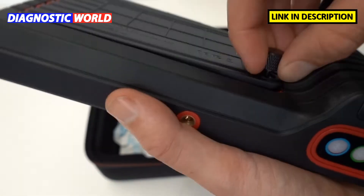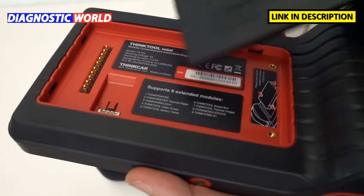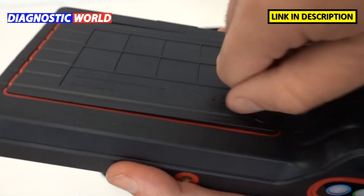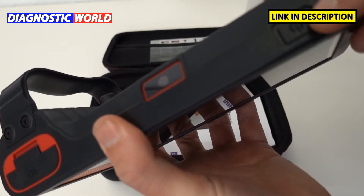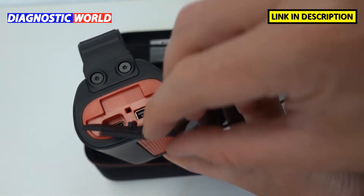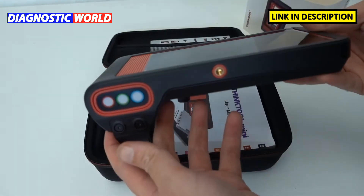The back section comes apart so you can attach other things to the tool like printers. There are electrical connections inside and it gives you information on the serial number and what it will support. On the top we've got the on/off switch, and what I believe is a camera. There's also a power section where you can charge it, as it does have an internal battery.